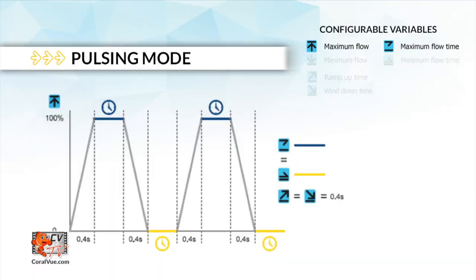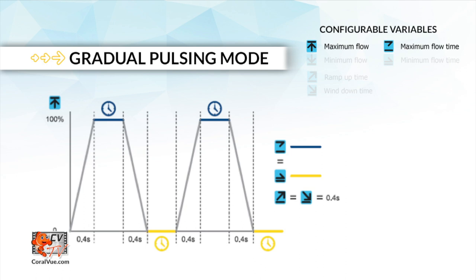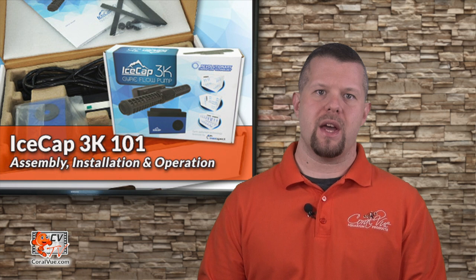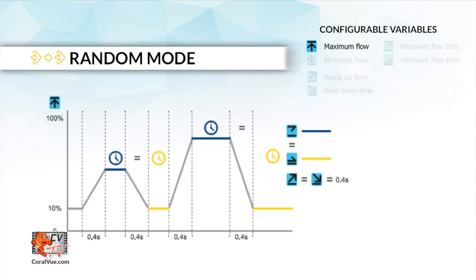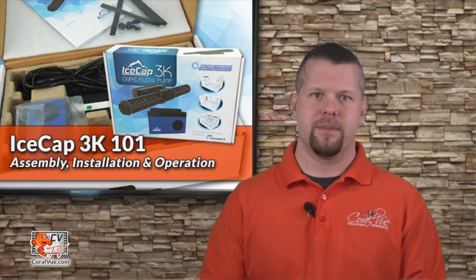The second available flow mode is pulsing. Here you can set the pump to automatically switch on and off at different preset times to recreate a surging effect. Gradual pulsing mode is similar to pulsing mode as the pump will turn on and off at a set frequency. The difference is that each time the pump turns on and off, it will increase the speed until it reaches the maximum speed specified, then gradually slow down and start the cycle again. In random mode, you set the max speed and the controller will randomly select and run different modes to create an unpredictable flow pattern within your aquarium.